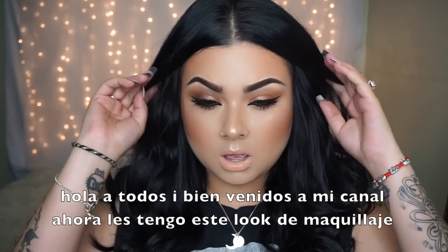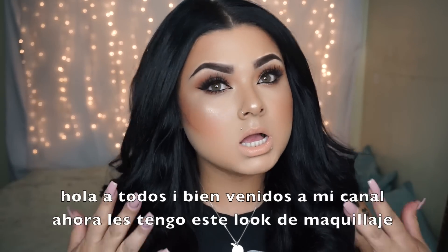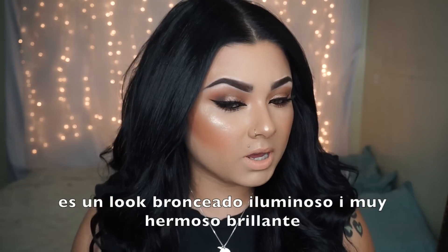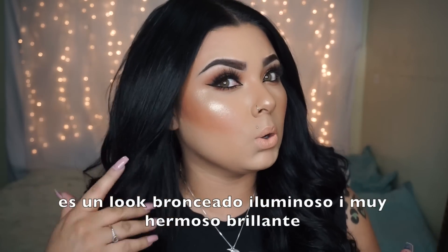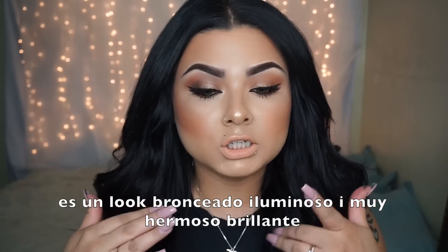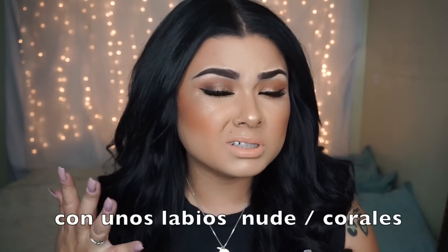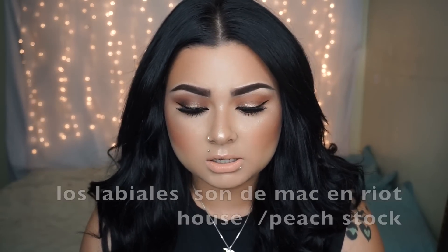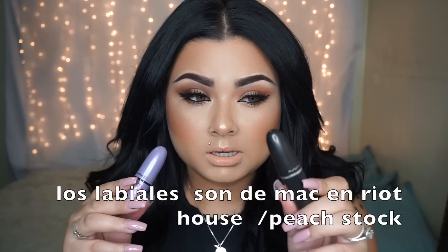Hey guys, welcome back to my channel. Today's video is going to be on this bronzy, goldish makeup look that I came up with. I really hope you guys like it — it's very dewy and glowy, with bronzy eyes and a nude, light orangey lip. I did use peach stock and riot house from MAC. This one I think they still have; this one they don't — it's from the Kelly Osbourne collection.